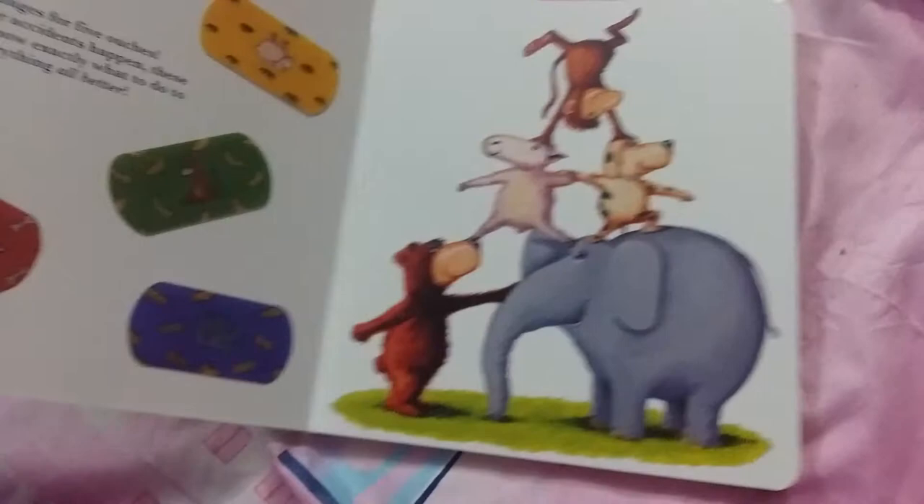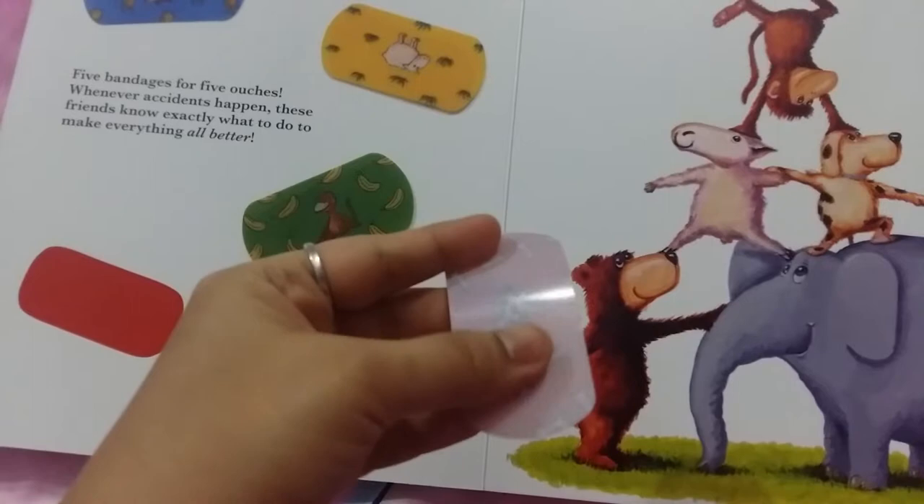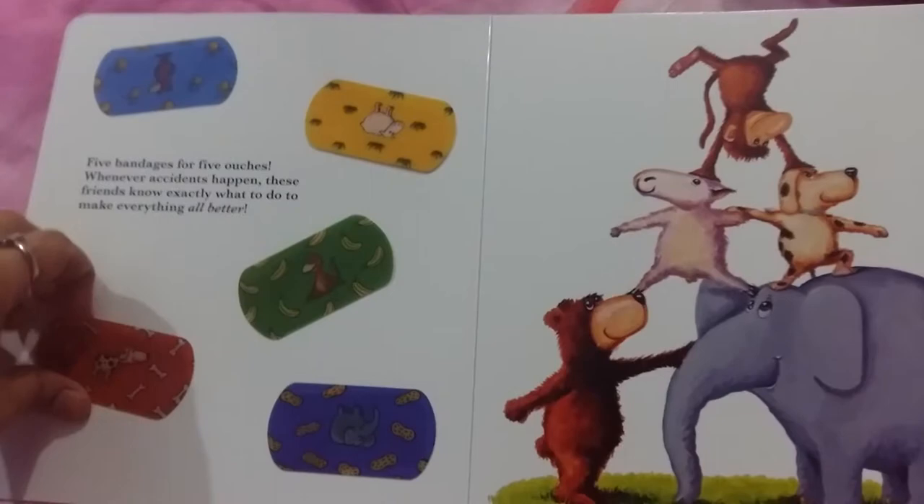You have the five stickers here and these are like plastic stickers. Once they get dirty on the sticking side, you can just wash them under the tap and they're good to go.